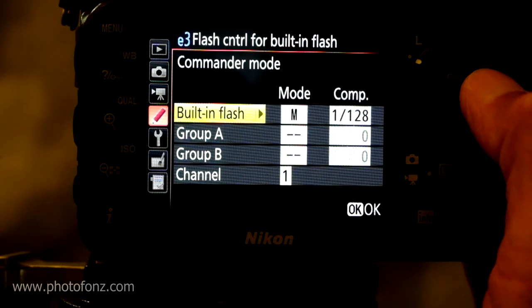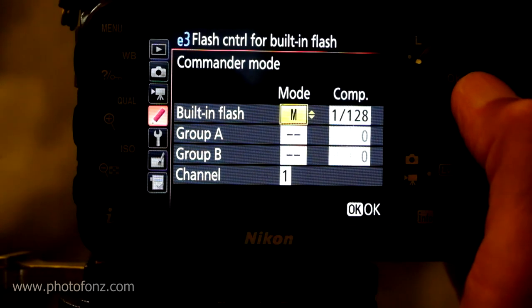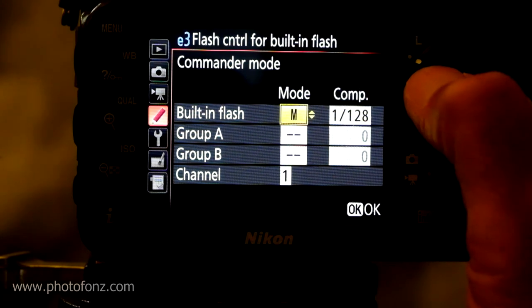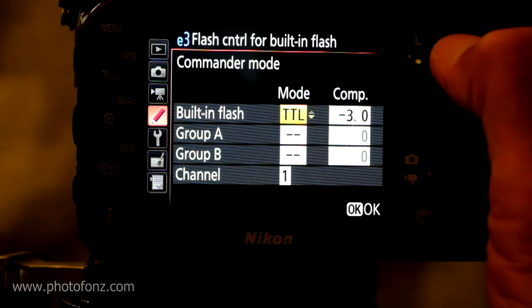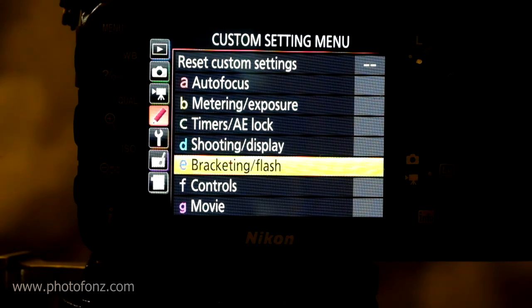Scroll over and you'll see built-in flash — I have mine set to manual at 1/128th power, which is very weak, just enough to fire the remote flashes. I did some experimenting: you can also use TTL, but you have to make sure it's set very weak. I got some good results using TTL, however the compensation needs to be minus 3. I'm going to take it back to manual at 1/128th power. Now we have our camera's flash set in commander mode, which is going to fire our flashes remotely once they're set in SU4 mode.